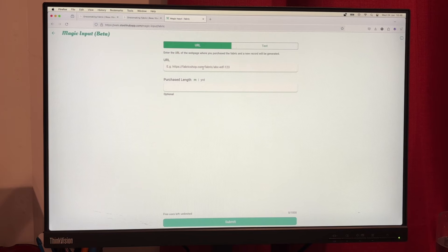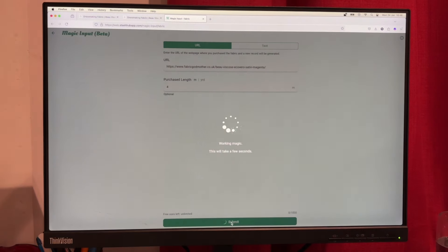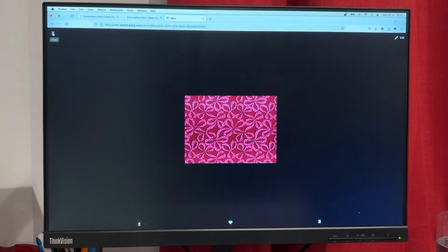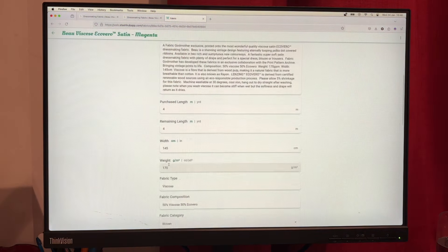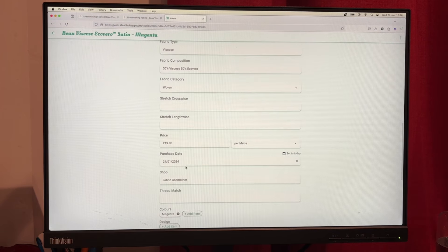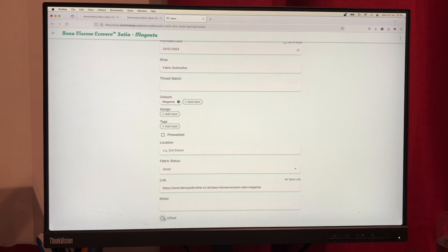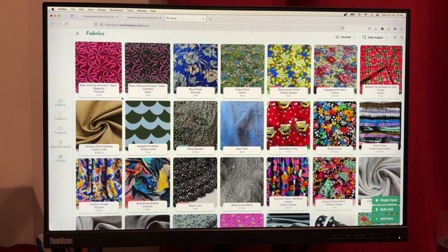Same again for my mum's fabric — just paste in the URL. I've got four metres of that as well. I find Magic Input so much quicker than typing it all out, and I tend to buy most of my fabric online anyway. There's the picture, all the info is in, and I can check the gifted box too. I can also check the pre-wash box since I've already put the fabrics on to wash, so I don't have to remember later.